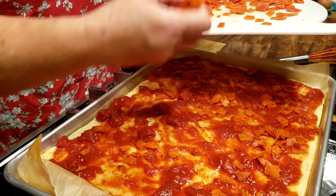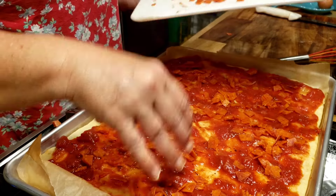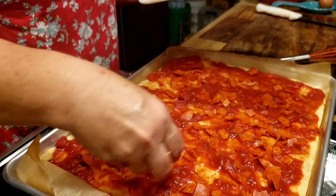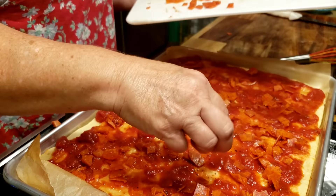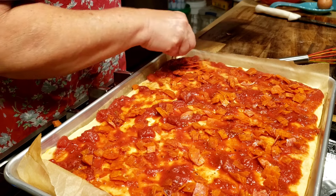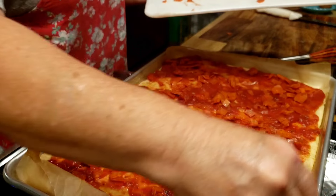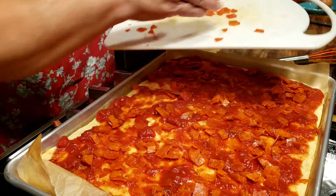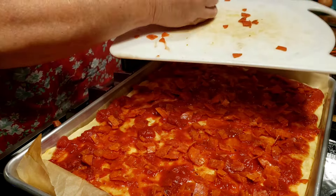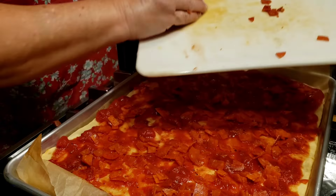This pizza is really coming together fast. You can put any kind of meat on there that you want. We also make a breakfast pizza — it's really good with breakfast sausage, cheese, and eggs.